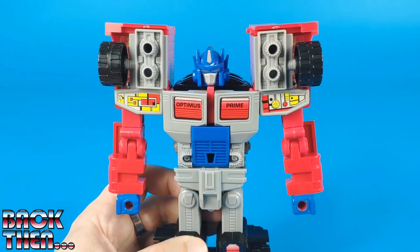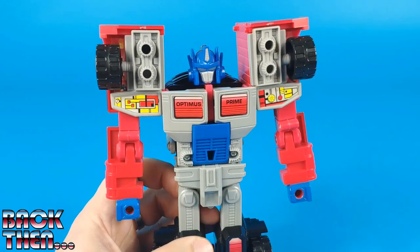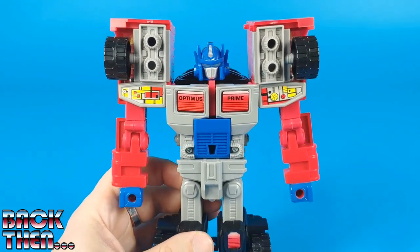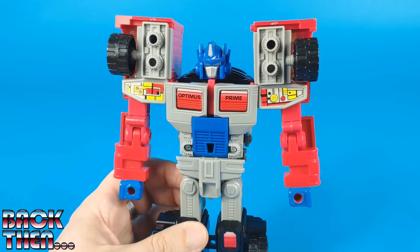It is worth noticing that even though they reissued this toy several times, all those editions were lacking the electronics. They only restored the electronic lights for the Laser Ultra Magnus from 2006, which had a totally different color scheme.